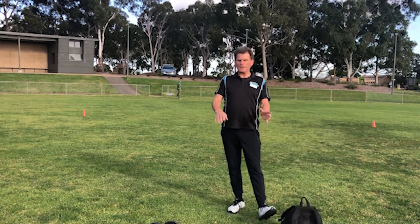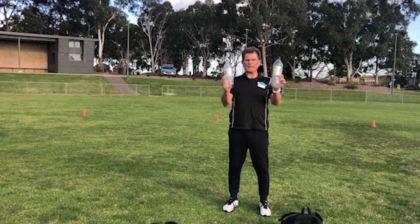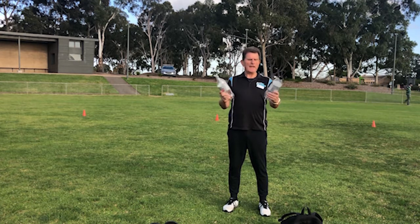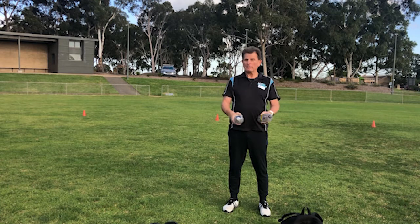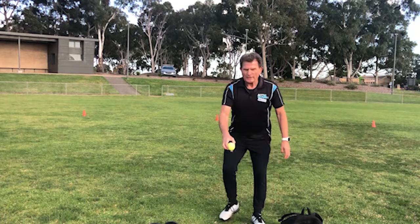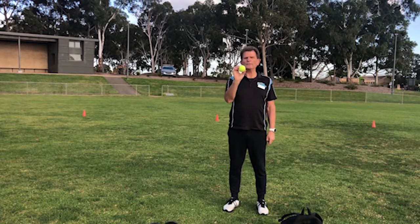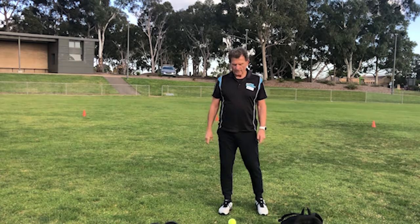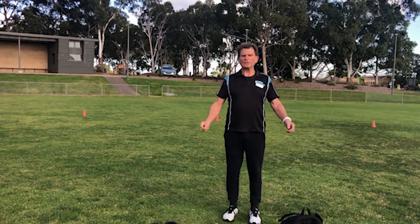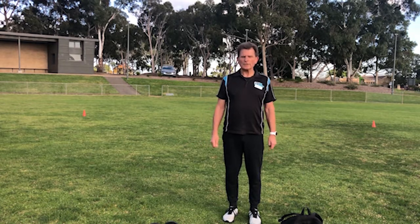You're going to need some dumbbells — if you don't have any, get those drink bottles out filled with water or sand and you've got a couple of very adequate dumbbells. Many of you may actually have a set of dumbbells, which is what I'm going to be using. You'll also need a tennis ball — no tennis ball? Get a pair of socks from your sock drawer. And you'll need some cones; I know you won't have cones but you've got an old brick or a couple of rocks or bottles to set out the same sort of course.